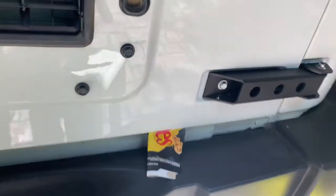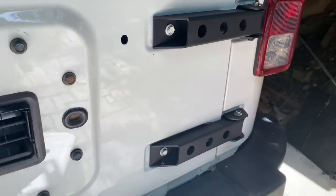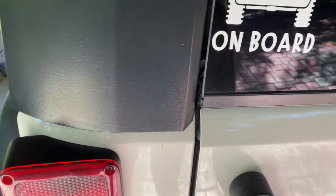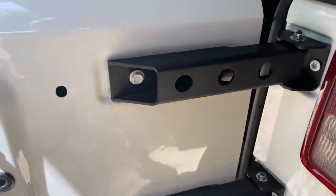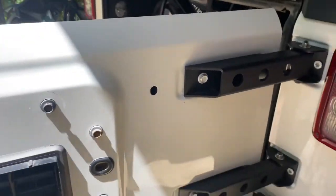We are done! Looking pretty smart — so much better than the factory ones. Let's test it. Smooth as can be. They look sick. They look absolutely mint.